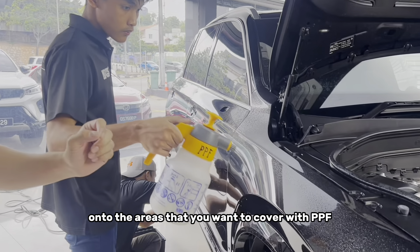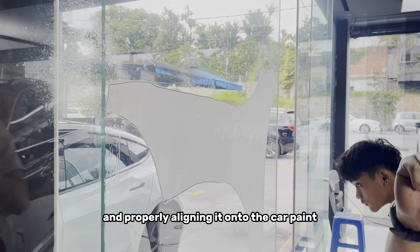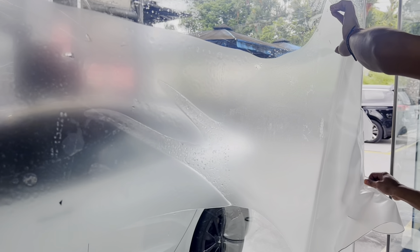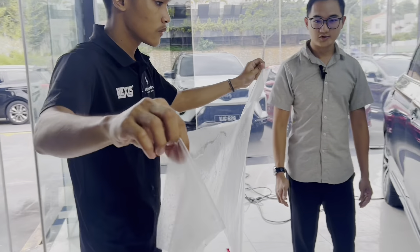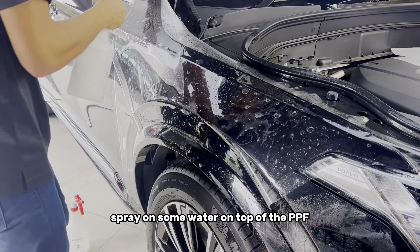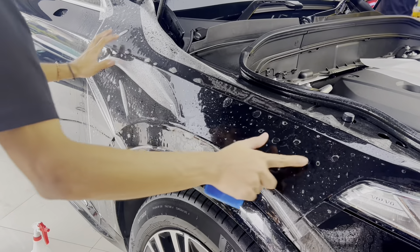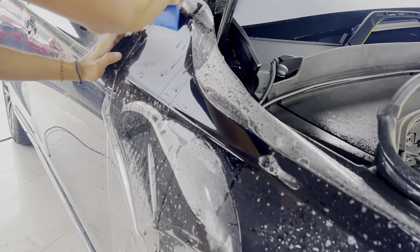Now let's move on to the installation of the PPF. First, we will spray a little bit of soap water onto the areas that you want to cover with PPF. The next step is to remove the backing of the film — known as the liner — so that we can install it and properly align it onto the car paint. We will then cover the entire area you want to protect using this method, spraying water on top of the PPF and also within the inside.